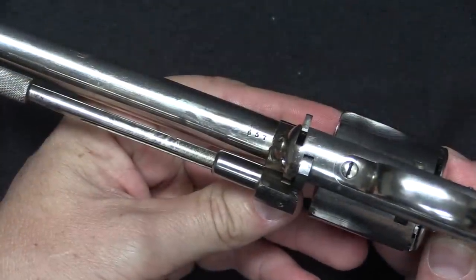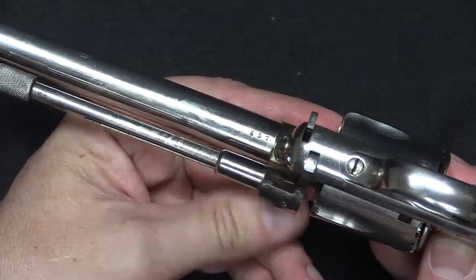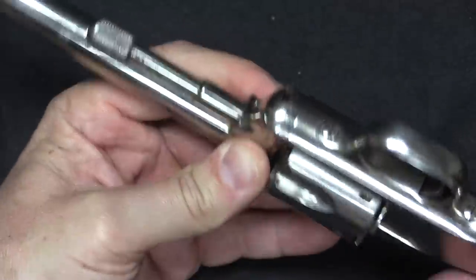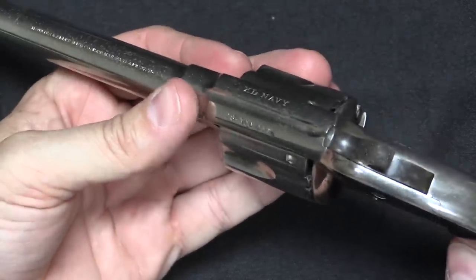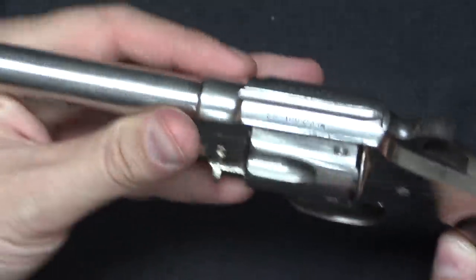We have a serial number on this — on the bottom of the barrel this is number 637. I believe total production was something close to 1,000 of each pattern, although I don't know the exact distribution, so about 2,700 total between the Navy, the Police, and the XL-8 Army.